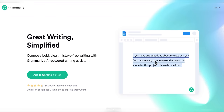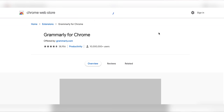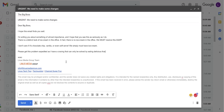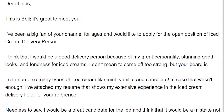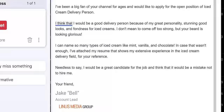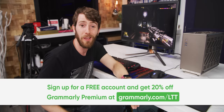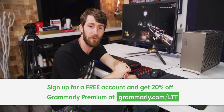Grammarly is the digital writing assistant that there is just no excuse not to use. They help you with grammar and spelling suggestions, and all you have to do is install the browser extension, log in, and start typing. There's also Grammarly Premium, which provides more in-depth feedback on your writing and has advanced features to help you feel more confident and save time. We recommend checking out the vocabulary and clarity suggestion tools — they help you find synonyms for overused words and remove unnecessary content, making it super easy for any job hunter to make a great first impression. Go to grammarly.com/LTT to sign up for a free account or get 20% off Grammarly Premium.